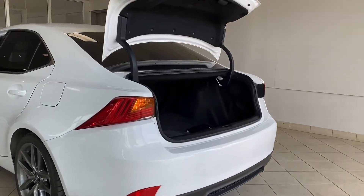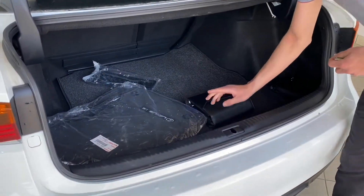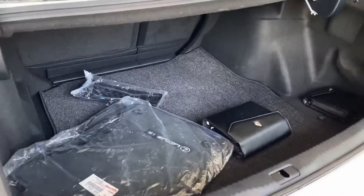You have a nice full-size trunk. It does have a cargo mat, two sets of floor mats, and an owner's manual. Down below you've got a spare tire, jack, and tools.